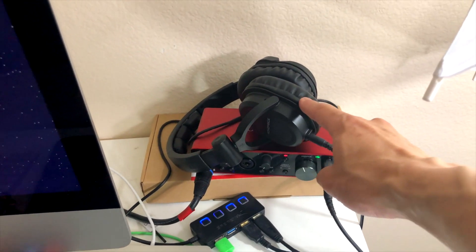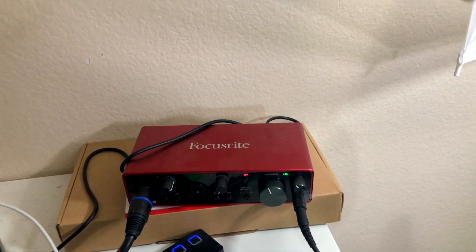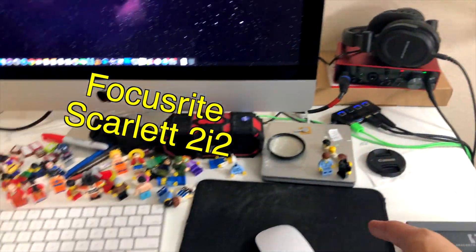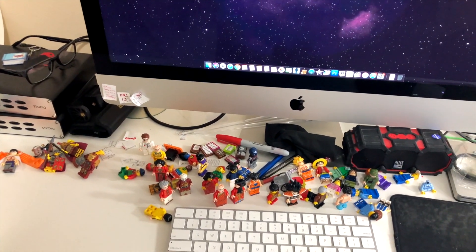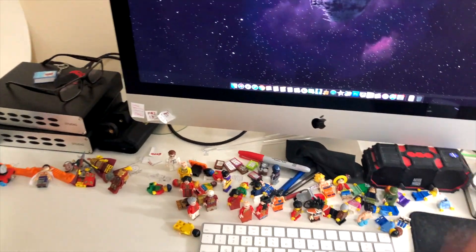Headphones for recording audio. This is the audio interface — I think it's a Scarlett 2i2 or something. Just a bunch of minifigures — I put minifigures around and whenever I need them I just grab one to use. I don't have a rhyme or reason, it's just there and I grab it.